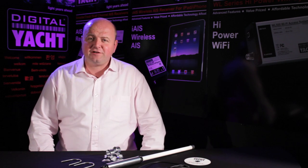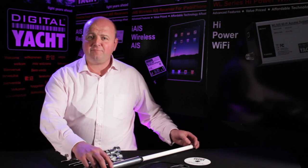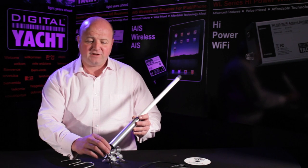Hi there, it's Nick again from DigitalYacht with another dealer and distributor update. Last week we looked at the WL500 and WL510, our premium Wi-Fi products. This week I'd like to take a look at our economy or value range of Wi-Fi products, starting with the WL50.